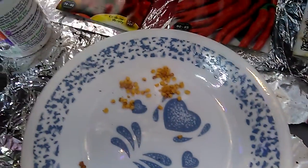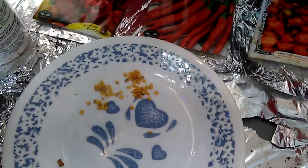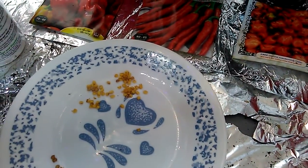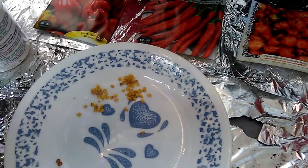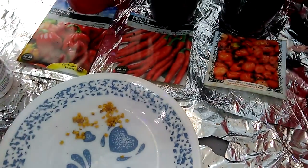That little storm heading my way — they're saying it's gonna come pretty much directly over me, but it's just gonna be a storm, not anything major. Don't have to worry about anything too bad. But hey y'all, you have a good day — God bless, stay safe, stay healthy.